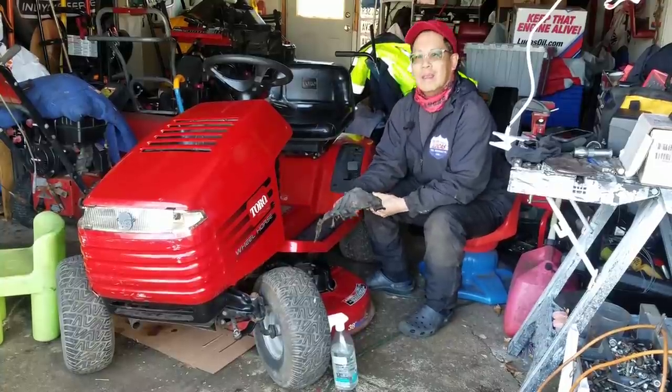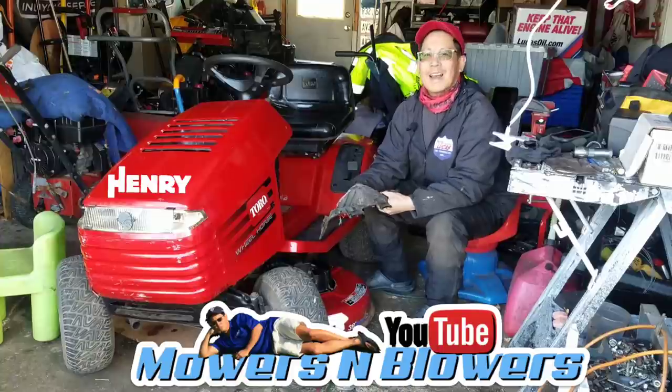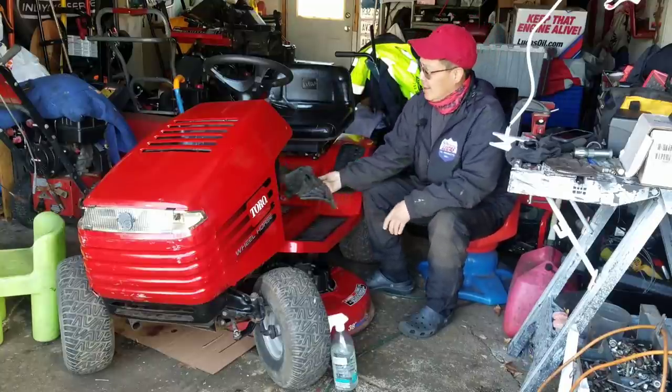Hey, it's Henry at Mowers and Blowers. I'm on day 22 of the quarantine, still alive and kicking, no symptoms anyway.